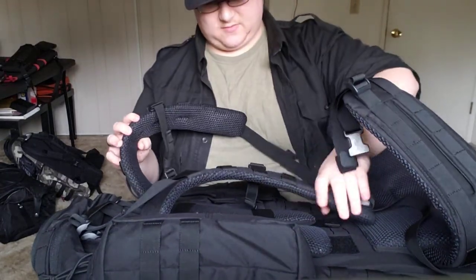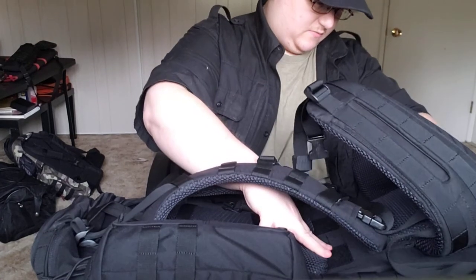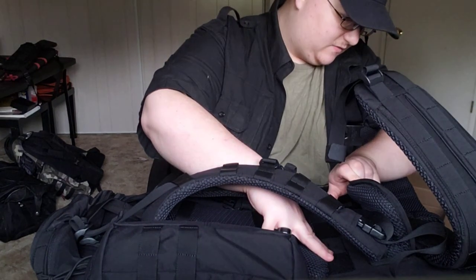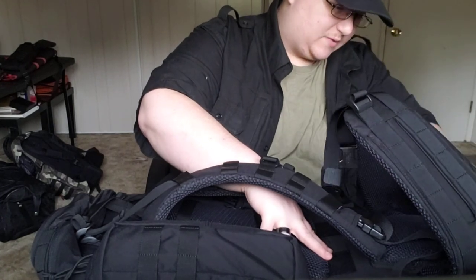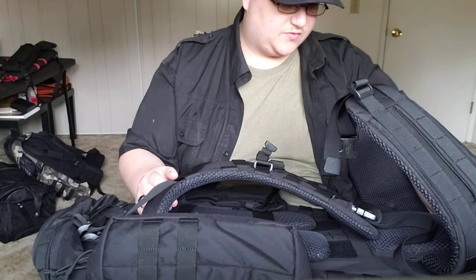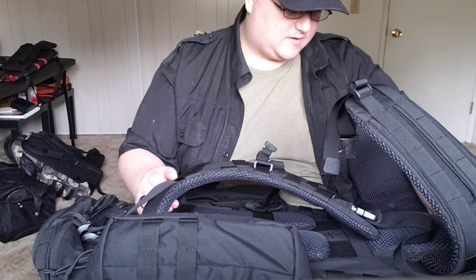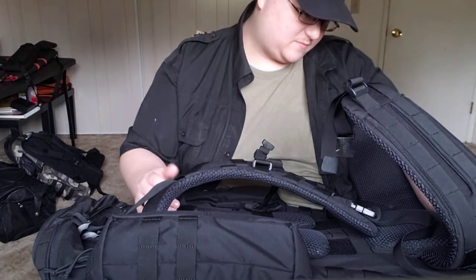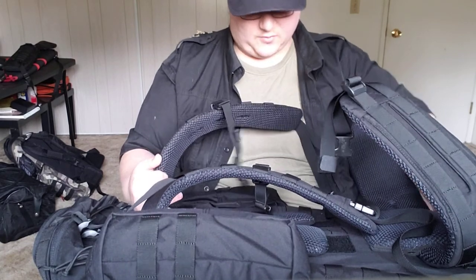I'm not gonna complain. It's just velcro here, and you could very realistically replace this with any battle belt or cummerbund or whatever — it would just have to be relatively the same size.